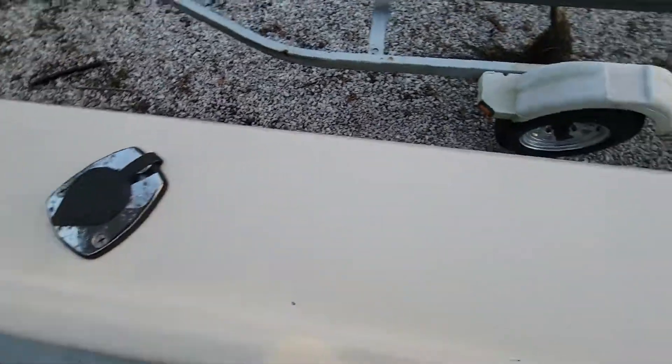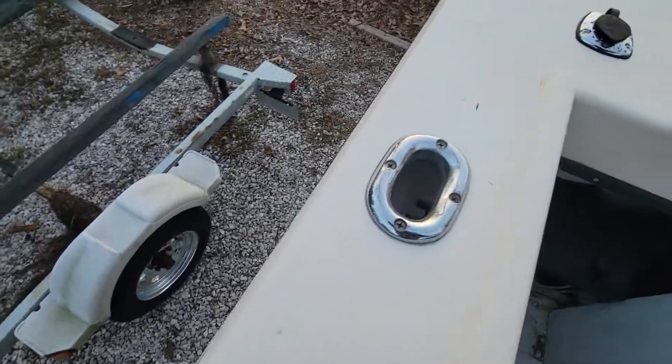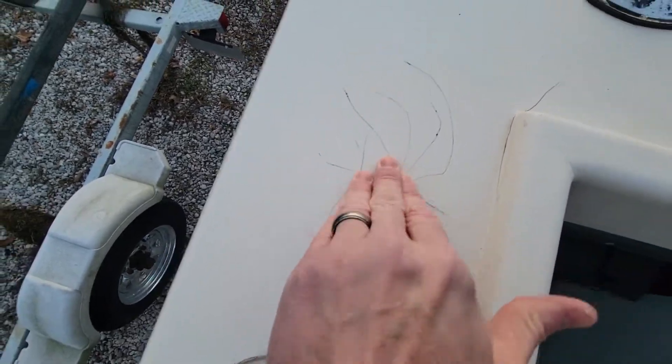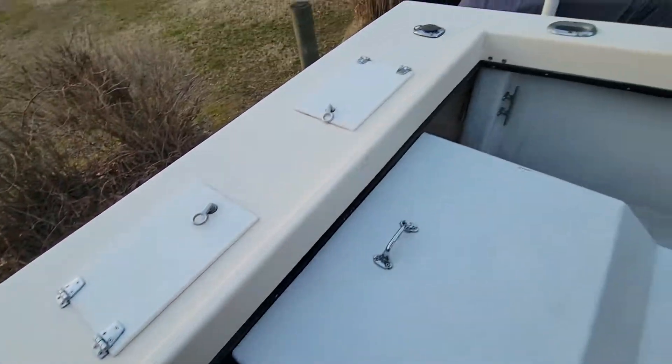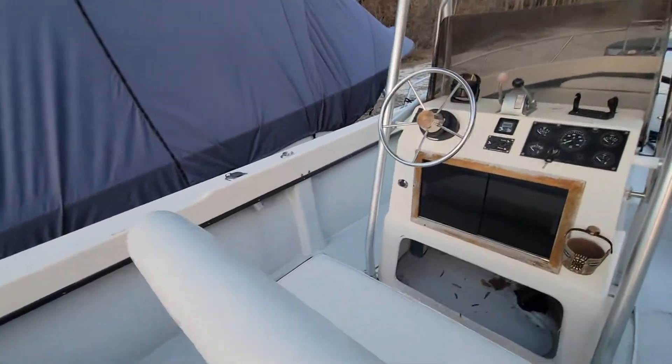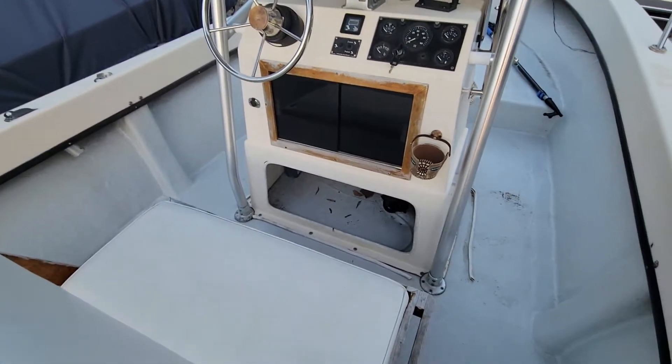There are a number of little rub marks, especially on this side. There's a bit of a crack — not a structural crack, just in the surface. And that's about it.